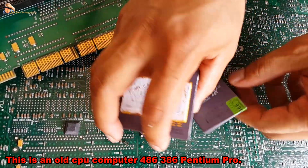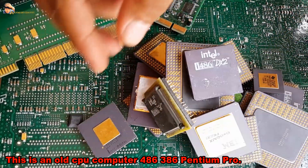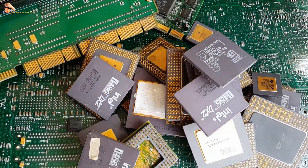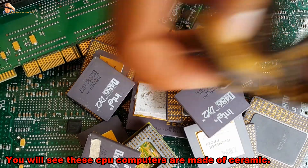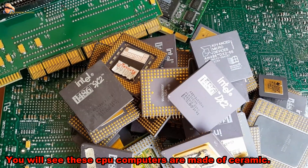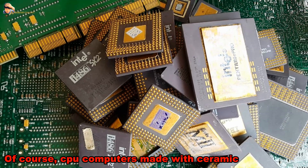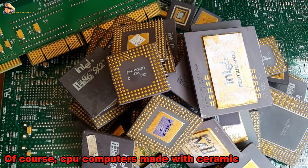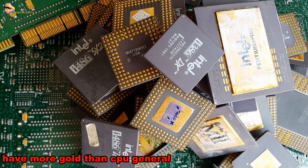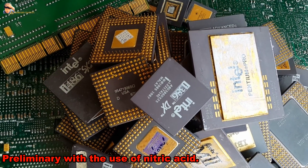This is an old CPU computer — 486, 386, Pentium Pro. You will see these CPU computers are made of ceramic. CPU computers made with ceramic have more gold than CPU in general. We will separate the metals mixed with gold to remove them. Preliminary steps begin.